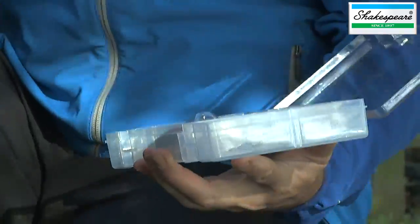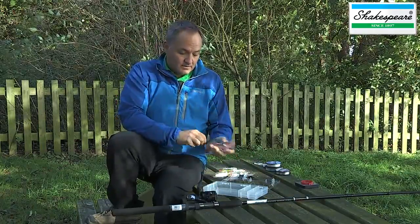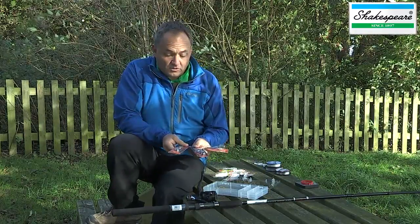The tackle box comes supplied with three Devil's Own lures, selected to match the type of fishing you'll be doing when spinning in fresh water.